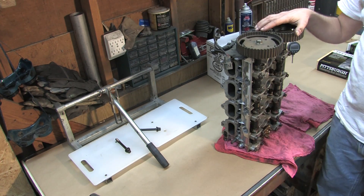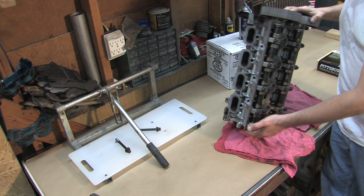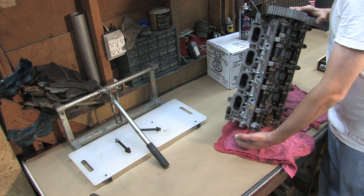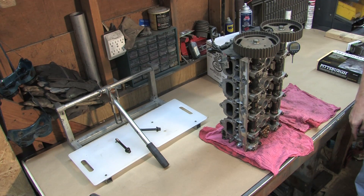On a 90-94 first generation cylinder head, or on a 97-99 second generation, there is a cam angle sensor that protrudes from this side of the head. If you plan on setting it down on that end, remove that part before you pull it off the motor.